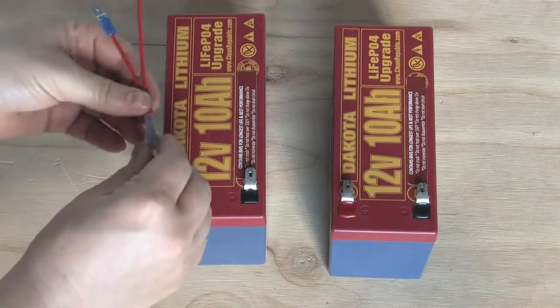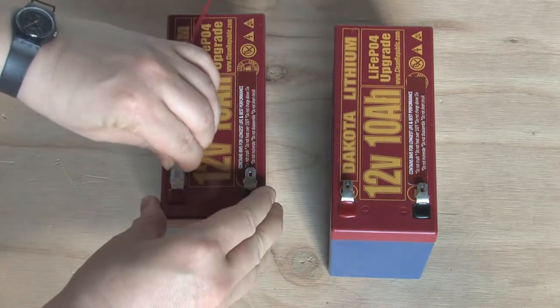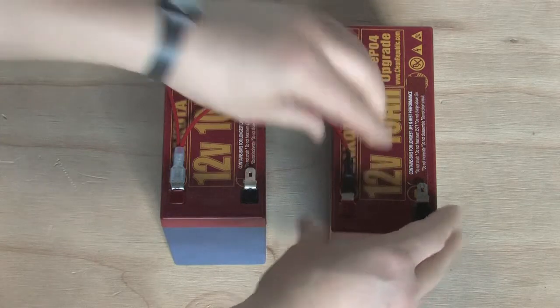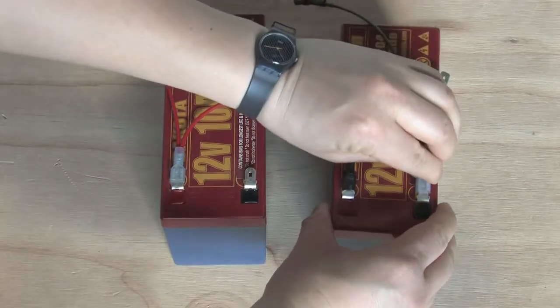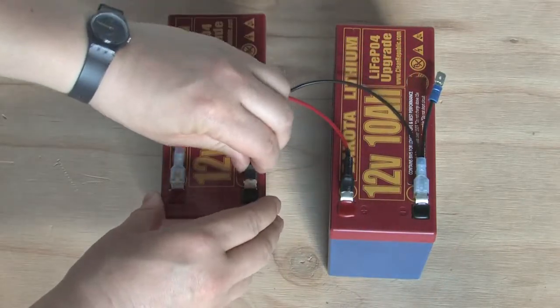You'll then connect the red positive terminal on one battery to the red positive terminal on the other battery, and the black negative terminal on one battery to the black negative terminal on the other one.